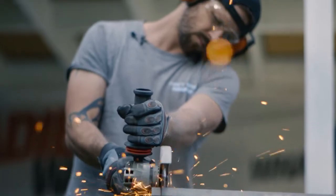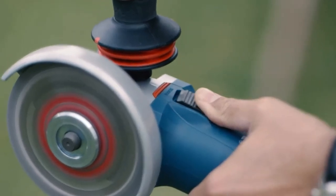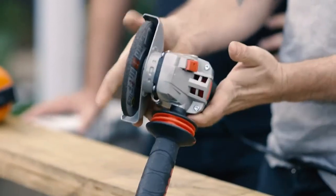This tool has a bunch of safety features that address some of the more common situations where grinders can cause injury. As you can see, the grinder moderates torque on startup to make the tool more manageable. It's also got an anti-rotation protection guard.